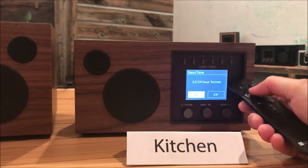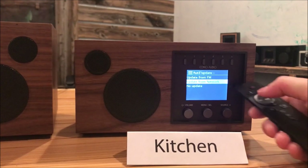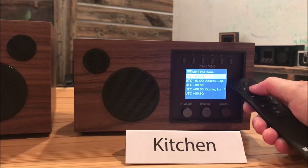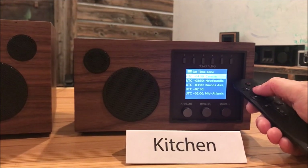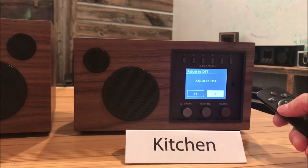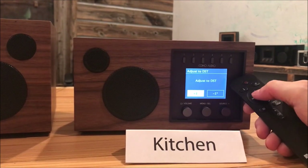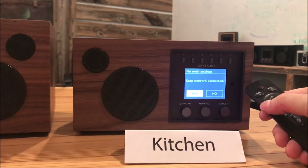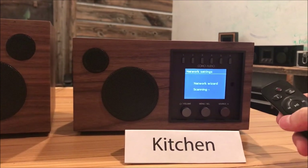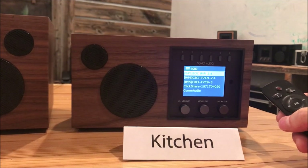We want a 12-hour clock, so we'll select that. We do want to update from the Wi-Fi network. Time zone — we are in Boston, so I'm going to arrow up and select Eastern right there. For daylight savings, at the time we're recording this, we're one hour ahead, so I'm going to arrow over to plus one and select that. Keep network connected — yes. This will allow you to have your clock and date updated continually and to use the app when the unit is in standby, so you want to select yes.